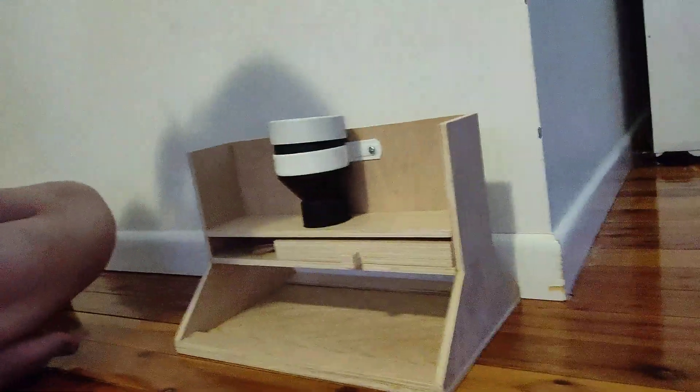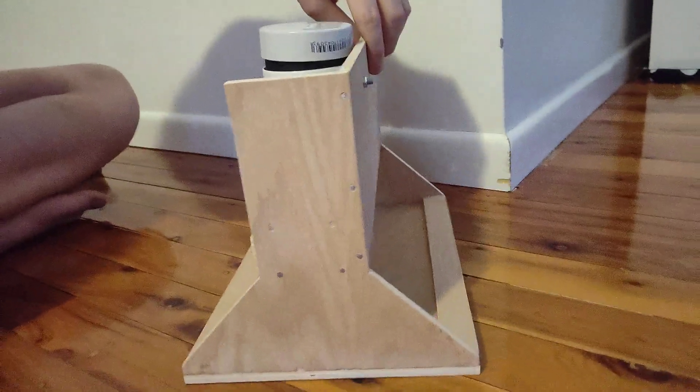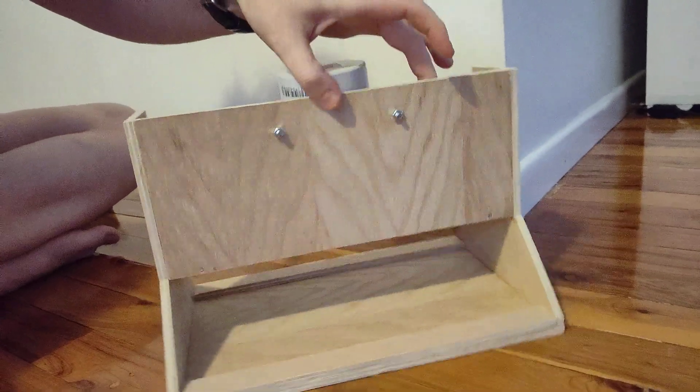Hi Mr. Roba and fellow classmates. I'm here to demonstrate my final build for the doggy puzzle feeder. So here it is here. I'll just give you a small kind of show around what the whole thing looks like.